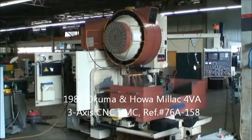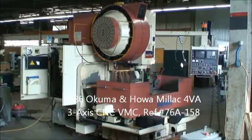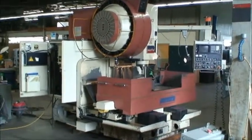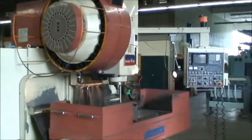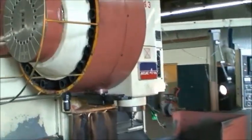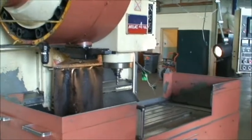Hello, this is Industrial Surplus. We're here today to do a video demonstration of an Okuma and Howa 3-axis CNC vertical machining center, model number Millac 4VA, new in 1986, with a FANUC 11M CNC control.